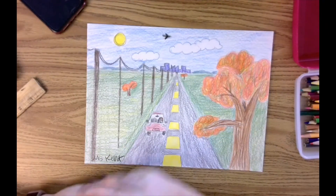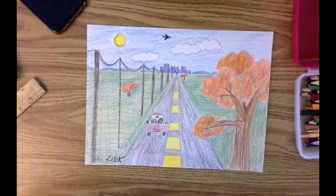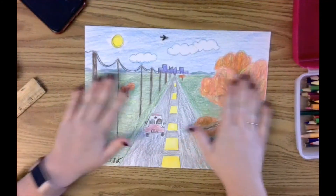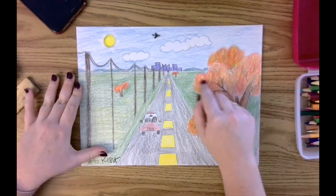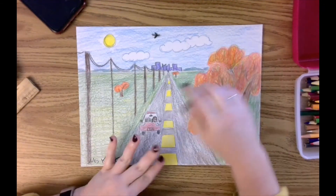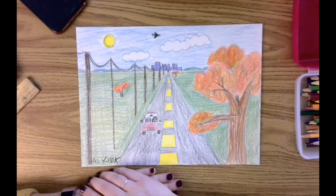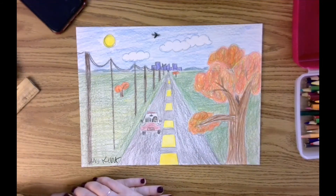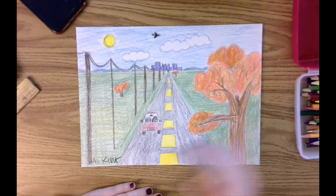I have finished coloring my one-point perspective landscape. You can see in the time lapse how I layered lots of different colors. You might have also noticed that when I felt like I needed to make my tree pop out more, or I wanted certain things to stand out, I went back in with a darker color and blended a little bit more of the darker color around the edges, and that helped things pop out a little bit more. You may also have noticed that I held my pencil different ways depending on the kind of mark I wanted to make.